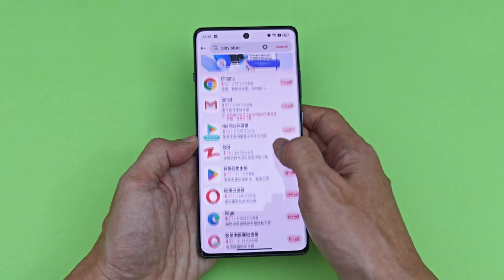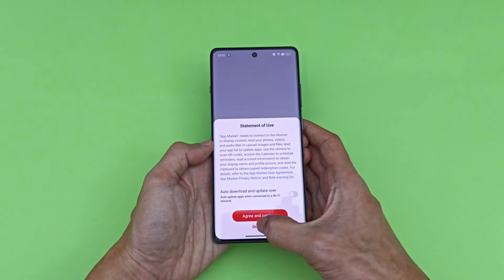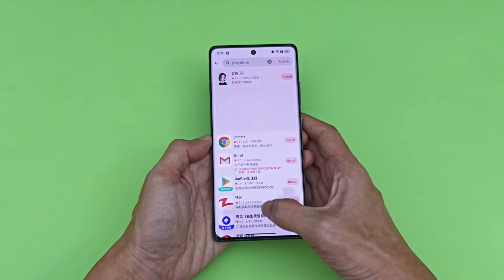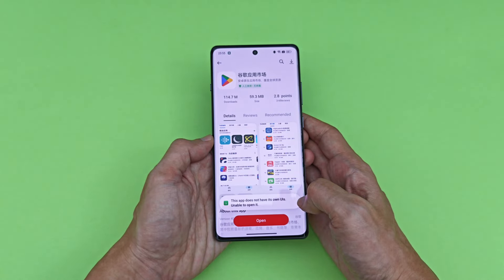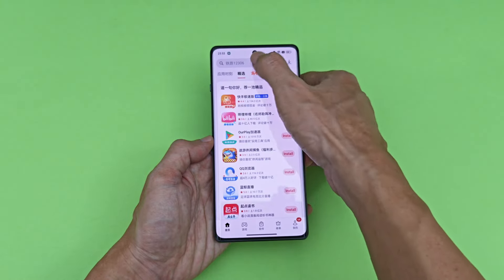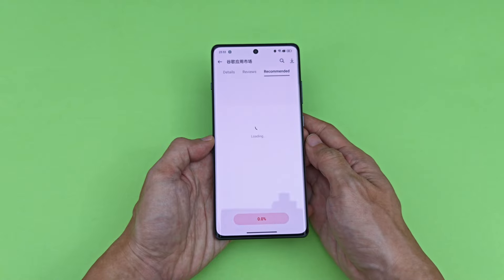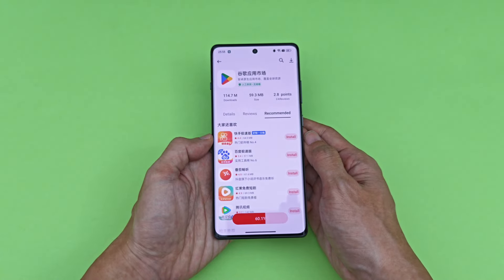But I was messing around with the phone earlier when I realized that it is actually possible to do so. After opening the app for the first time, you'll notice that you can't install the Play Store. But if you just close the app completely, open it again, and search for the Play Store again, you'll see that we now have the option to update the Play Store. Click that, and that's it — it's just that simple.